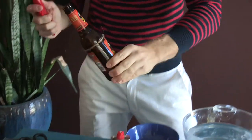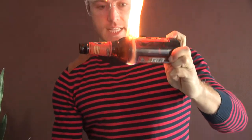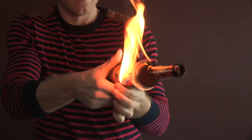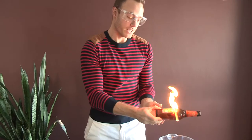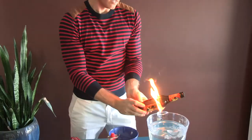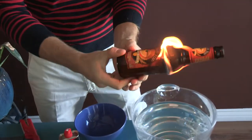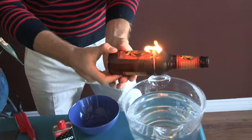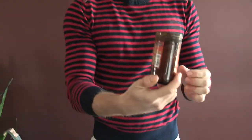Next up, you want to light the bottle and then rotate it. Make sure you keep it near the water. Then when the flame starts to dissipate, dump it in the water — see? It breaks off.